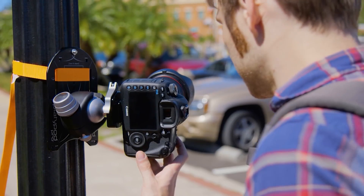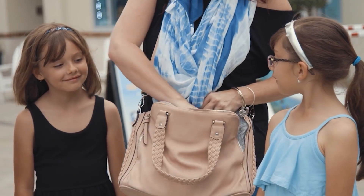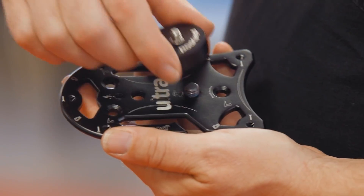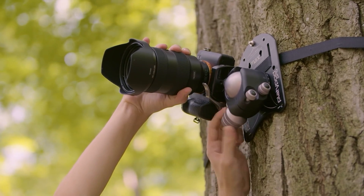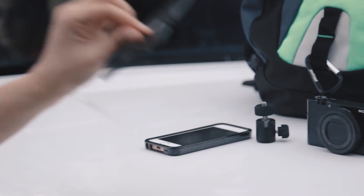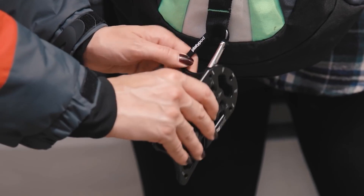Now you can keep your heavy camera gear stable without taking up too much room in your bag. Need some additional light? Mount it on the plate. Need to mount the cam on a tree? Use the included belt. Need to carry it to another location? Use the holder, and when not in use you can clip this thing with a carabiner to your backpack.